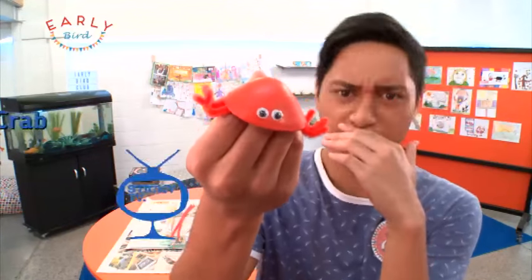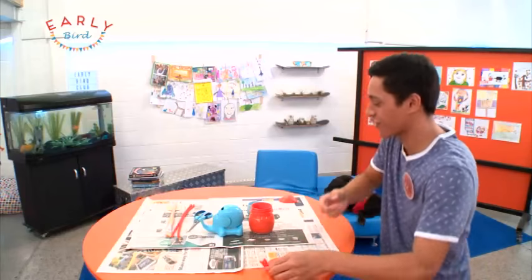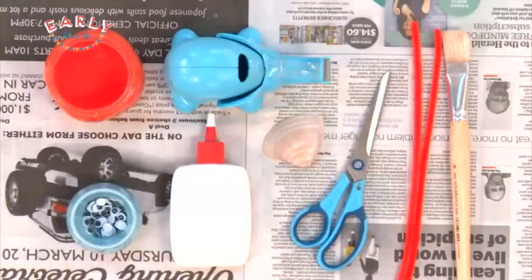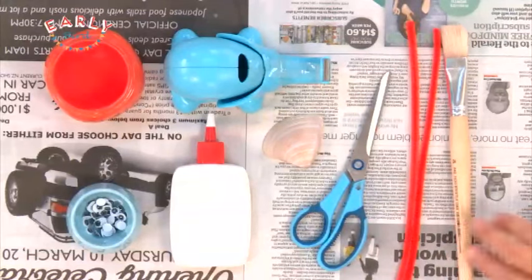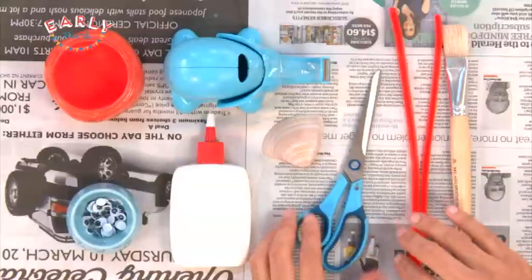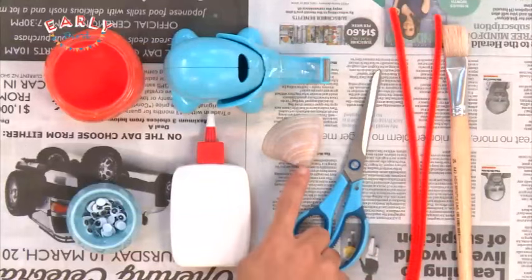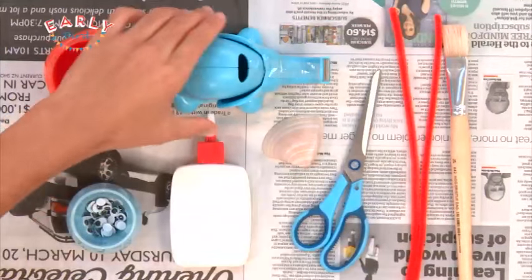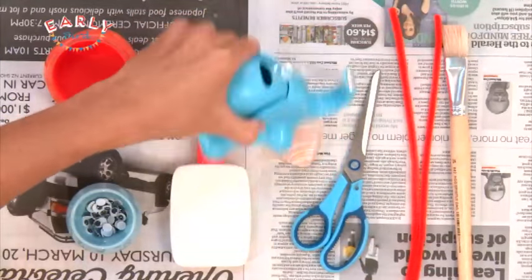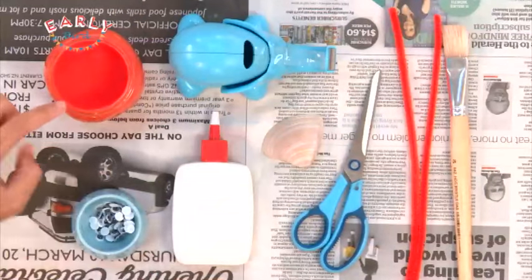That is a crazy cool crab right there. You're gonna need a few things and I've got them all down here. We've got a paintbrush, some fuzzy twisties — these are cool. Also got some scissors, and whenever you're using scissors, remember to get someone older to help you use them. We've also got a seashell — you can pick one up from the beach. We've got some sellotape right there, some PVA glue, some googly eyes, and some paint.